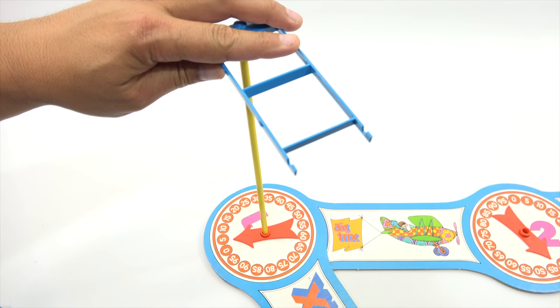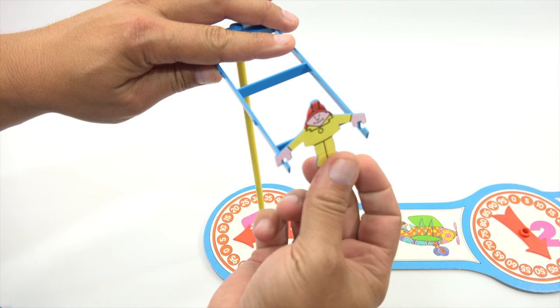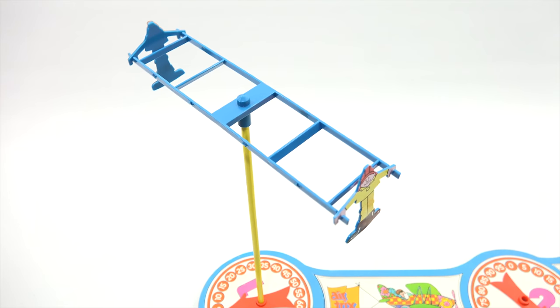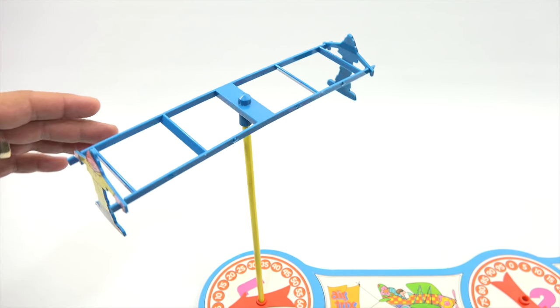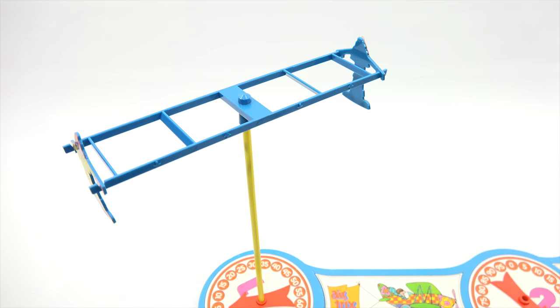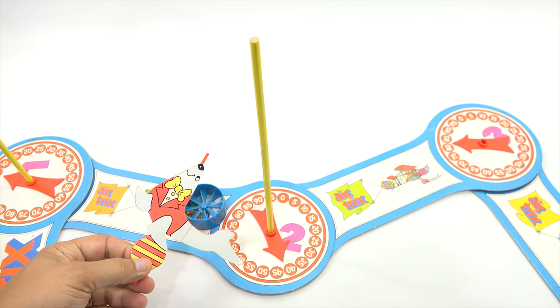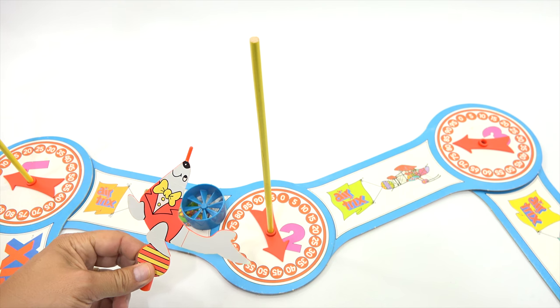Watch - when this thing's moving around it's going to be spinning as the air hits the different areas, and it is a challenge. All right, let's move on to trick number two.